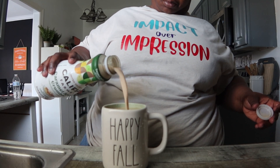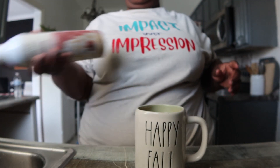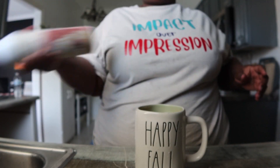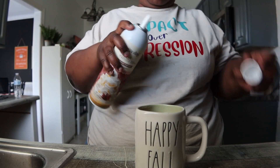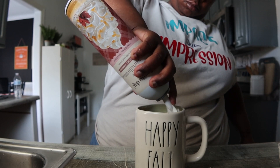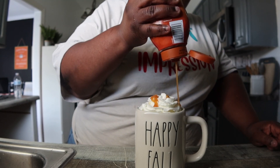I got it at Target, in case you're wondering. I went ahead and added that to it, gave everything a stir, and of course I like to try to make my drinks a little bit cute. I attempted to make this thing a few times, but it ended up turning out cute in the end.